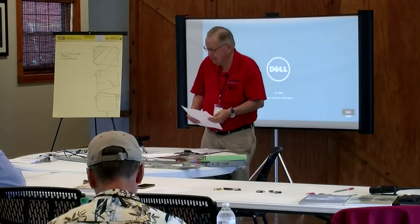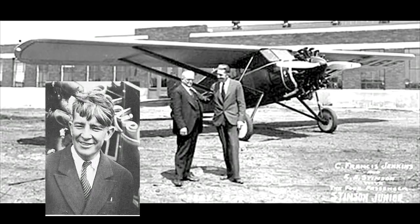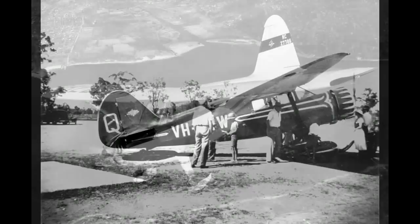Stinson history is really divided into three things. 1925 to 1932, that was the part that Eddie Stinson ran the factory, then he was killed in an aircraft accident. 1933 to 1945 was the Reliant, the Gullwing, the Straight Wings. And then from 1938 on, they started with the three-place, which was developed into the 108 as we think of it today.